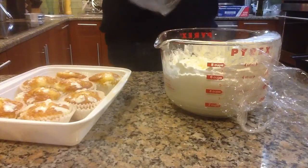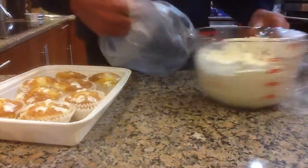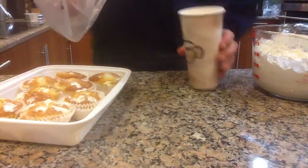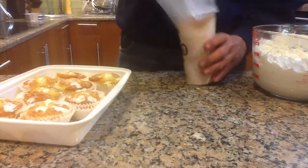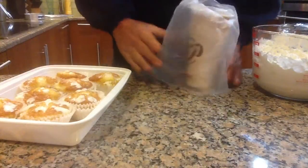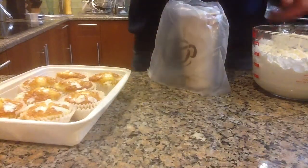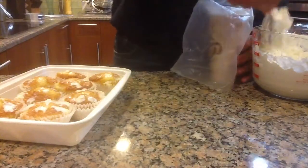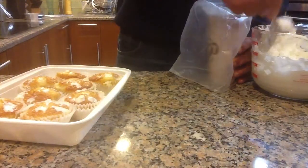They work very well. You make a pocket like this with the decorating bag. I'm using a paper cup to stabilize it, and you put this in here, and you take your filling and you stuff your filling in here, like this.